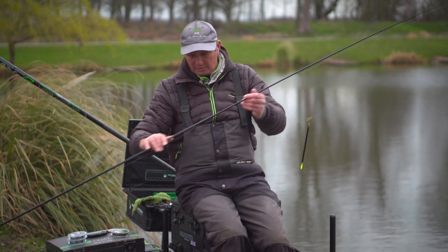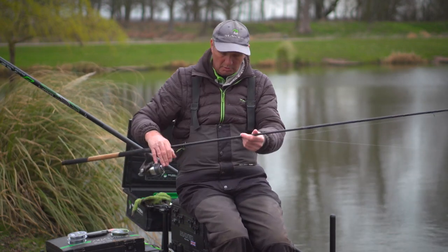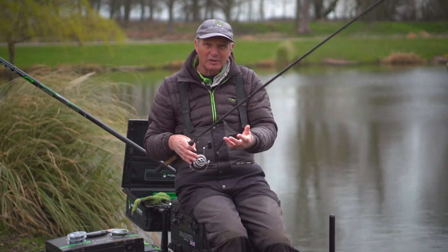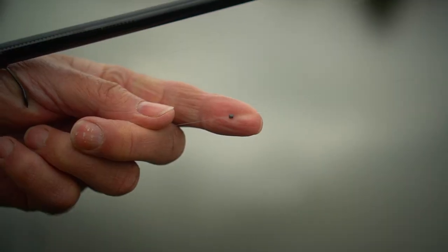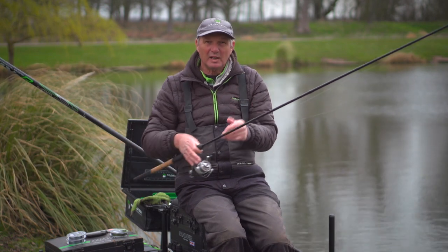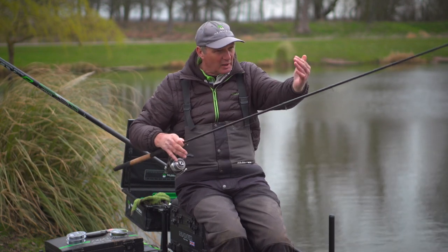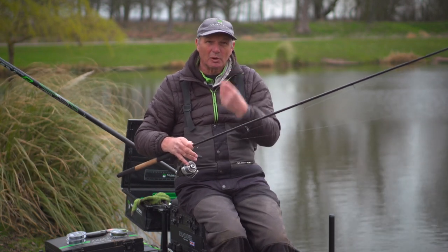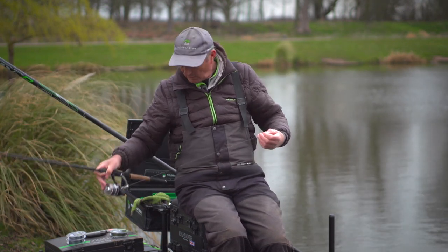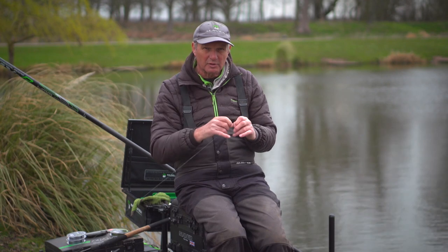On the terminal tackle it's fairly simple. The deeper I go, I have a couple of shots on; the shallower I go, I don't have any shot. Usually I just have two number eights, spread out — one above the hook length and one somewhere near the middle. The only reason I have them on is to straighten the line out. But if I were only fishing three foot I'd probably only have one shot on.